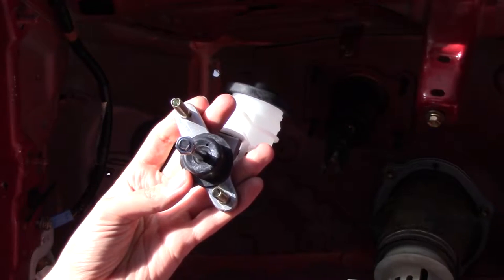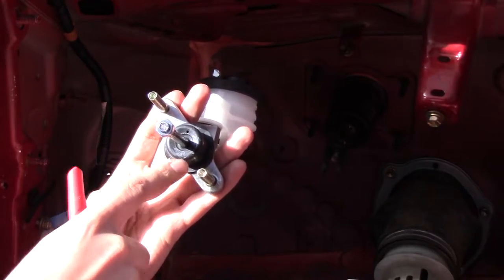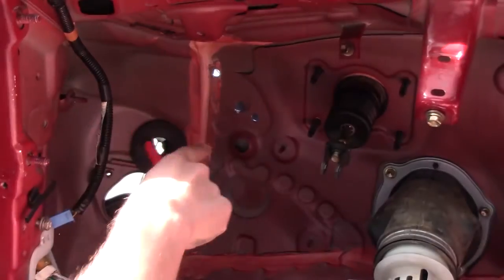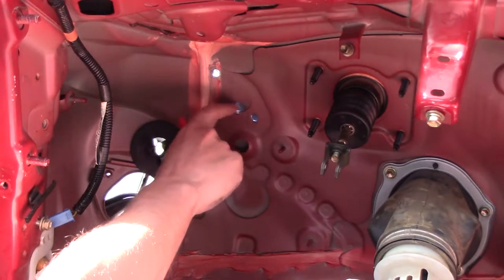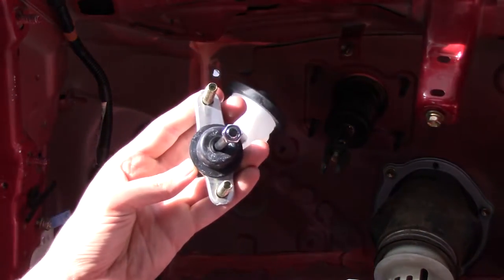One very important thing I just noticed is that the entire thing is offset. See how this is a shorter distance here than it is from here, and the hole is drilled further this way — so that's important to know.